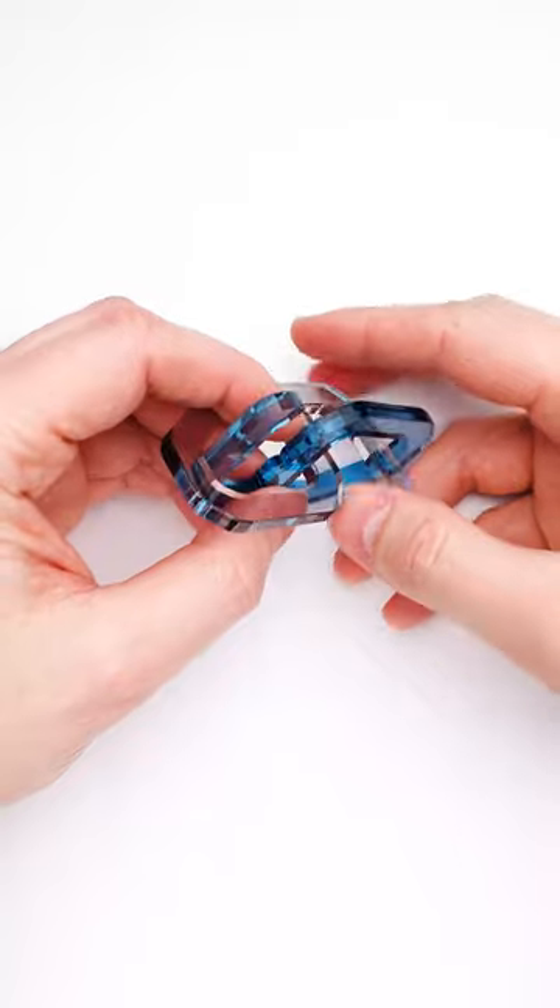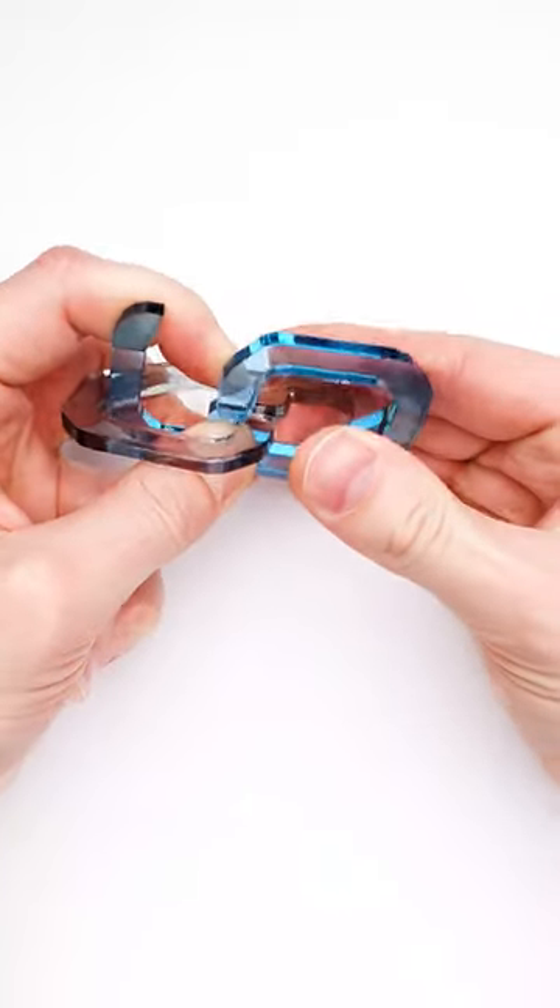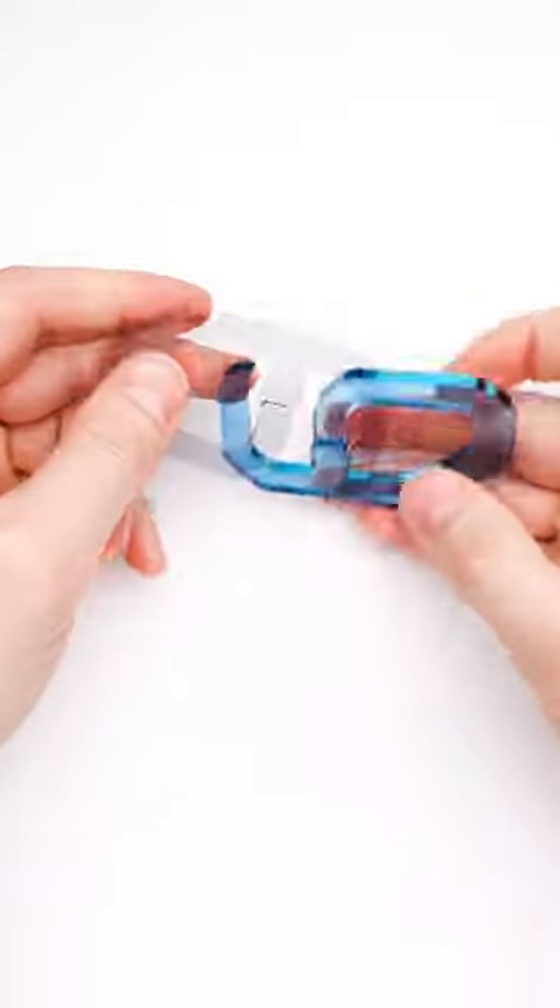The next step is quite interesting. You have to push apart the cutout of number six, then push on number nine and the puzzle is disassembled.